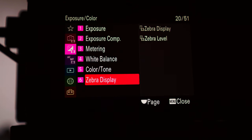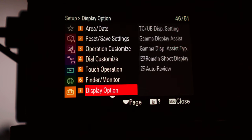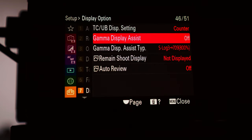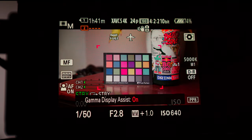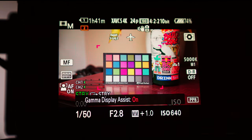Another thing that's really helpful is gamma display assist. It's kind of buried deep in the menu — go to the custom tab, then all the way down to number 7, display options, and find gamma display assist. Turn it on and make sure it is selected as S-Log3. What it does is it adds a conversion LUT that converts the footage from log to Rec.709.